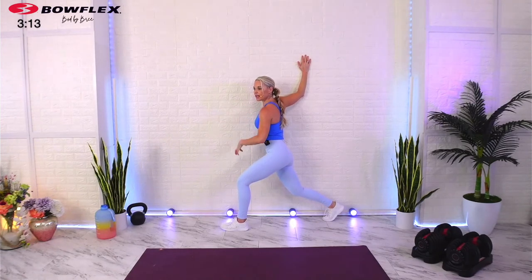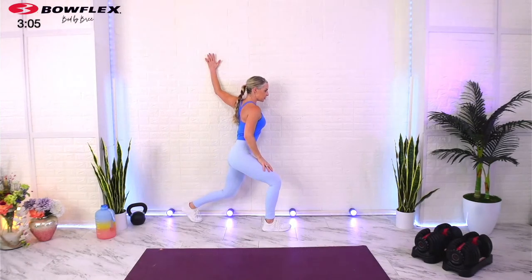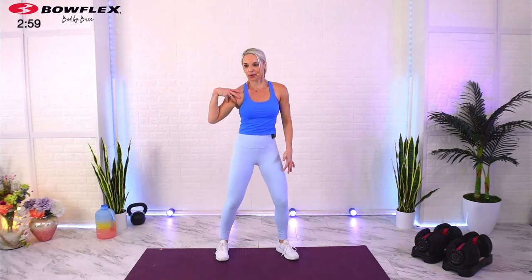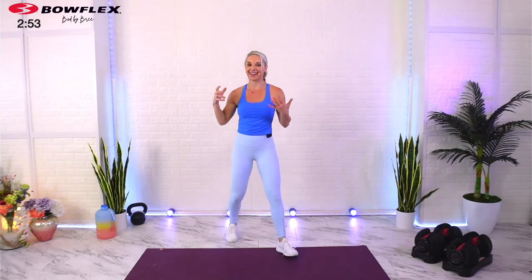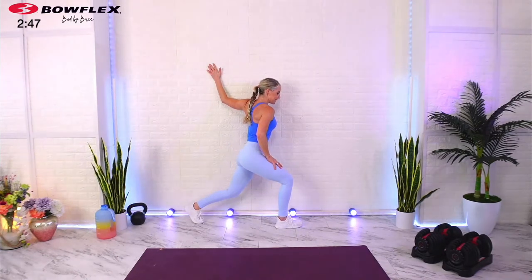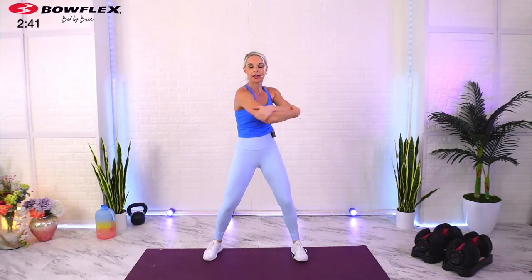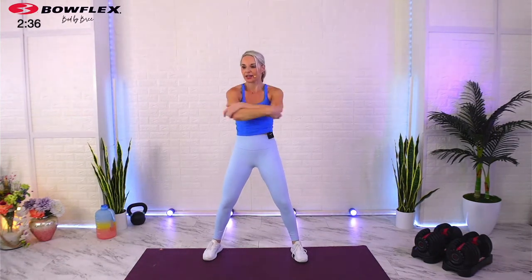Second set: bend your elbow, come down a little bit more — this is going to hit more of the pec minor. This stretch alone can help if you struggle with any shoulder impingements or limitations in range of motion. Often it's our pec minor that's pulling our shoulder down and in, making it hard to get a good range of motion when that muscle's tight. Come out and grab those elbows — a great way to wring out your spine. Go up and down, then come down to the floor for some shoulder stretching.